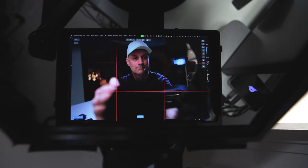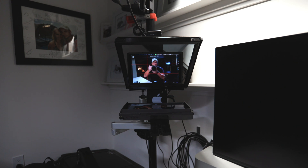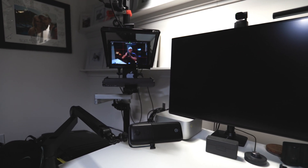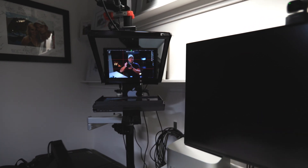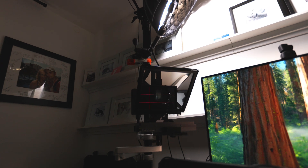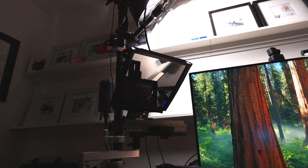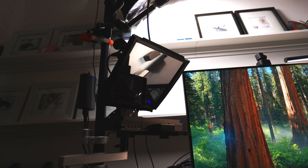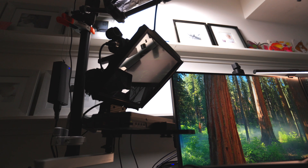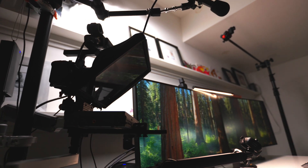The teleprompter is the one thing I recommend for anyone that does any kind of streaming or video conferencing. Being able to see the person you're talking to while also looking into the camera is the key to connecting with anyone — whether streaming or video conferencing. Having a teleprompter isn't about reading cues; it's about connecting with the people you're trying to communicate with. Eye contact has been shown to be one of the best ways to connect with people, and being able to do that across the world through this medium is more important than ever. Even if you're just video calling someone, a teleprompter should be the number one thing you get after your camera.